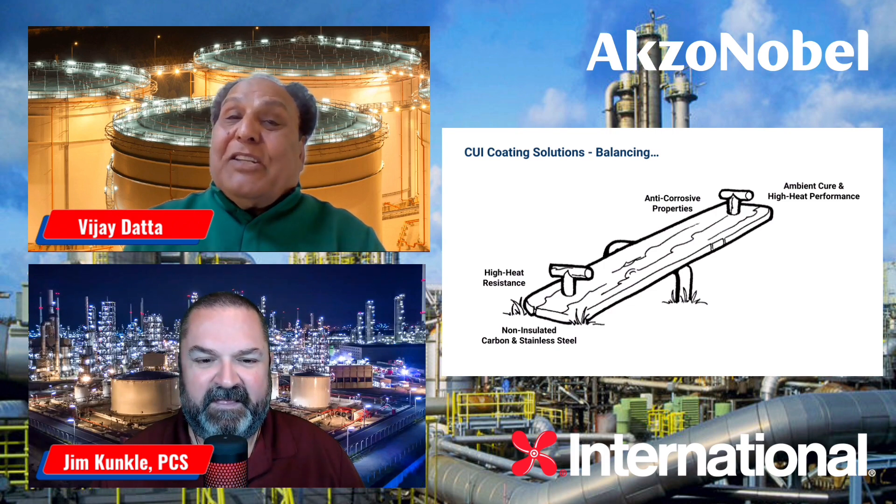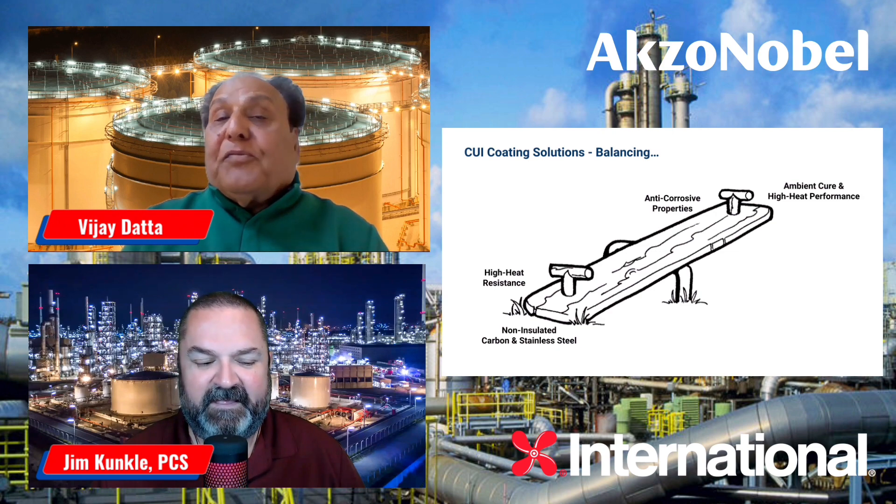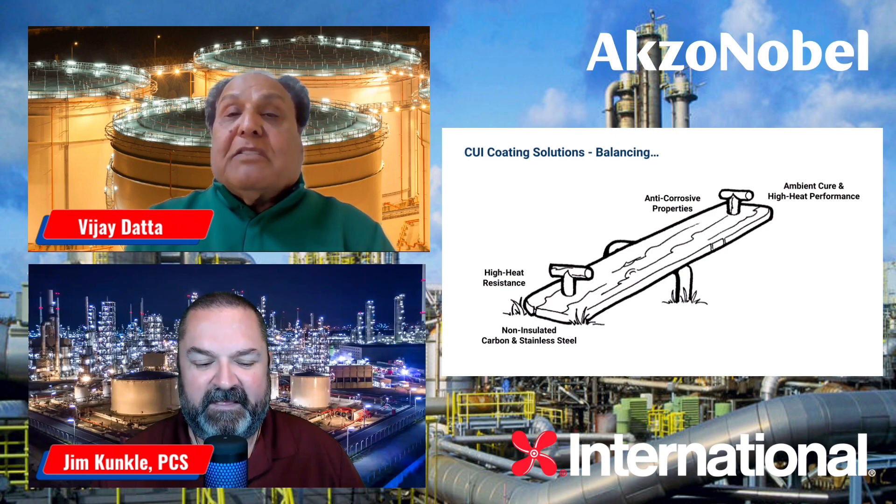Most people forget why we need ambient cure, anti-corrosion performance. One of the reasons is because most of the assets are painted in different countries and then brought back to the place where they're going to be assembled. For that reason, you need anti-corrosion performance for ambient temperatures and ambient cure for a long period of time.